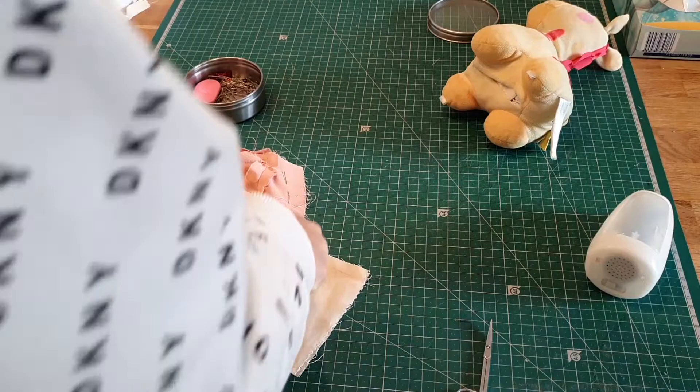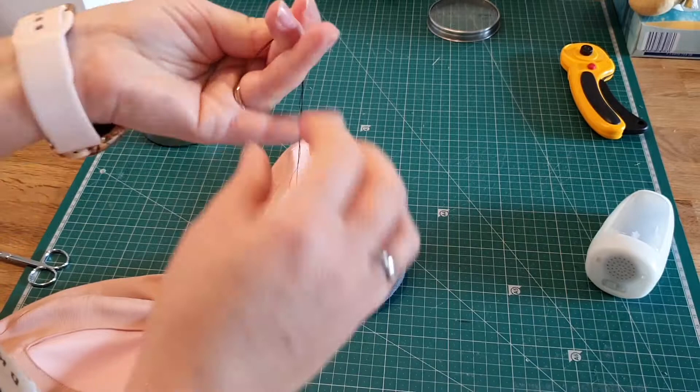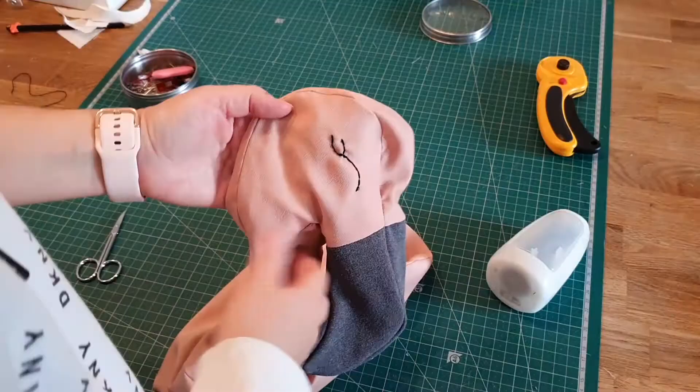Before putting in the filling, the next step is marking the eye of the flamingo and then embroidering it with a double-threaded needle. And this is how it turned out.